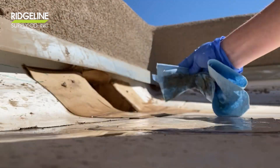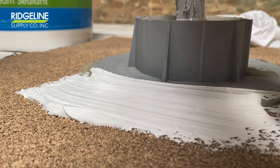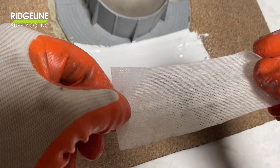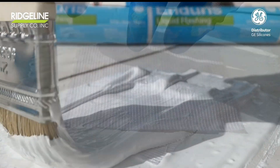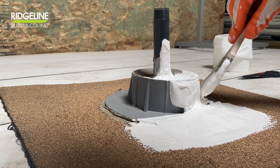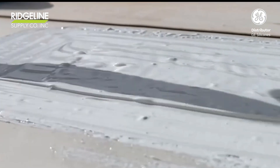Always make sure you clean and dry the area where you apply GE liquid flashing. When you're done with the first coat, use reinforced fabric on top of the damaged area. Then gently apply a second coat of liquid flashing. Easy and fast repairs with GE Endures liquid flashing.